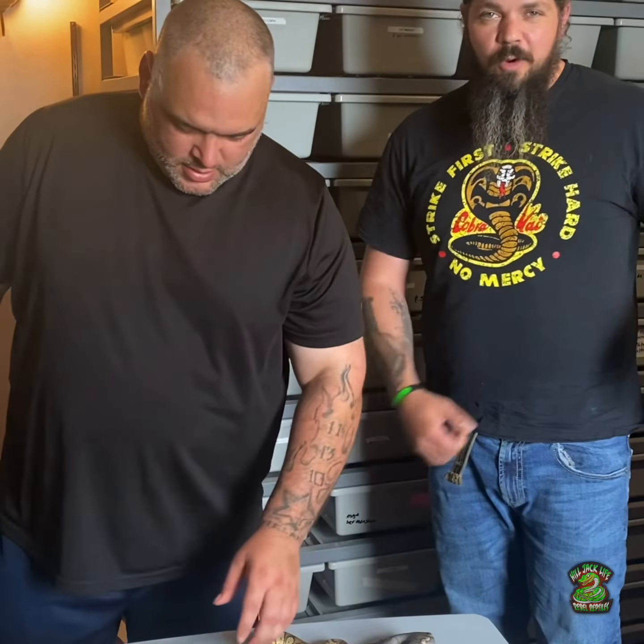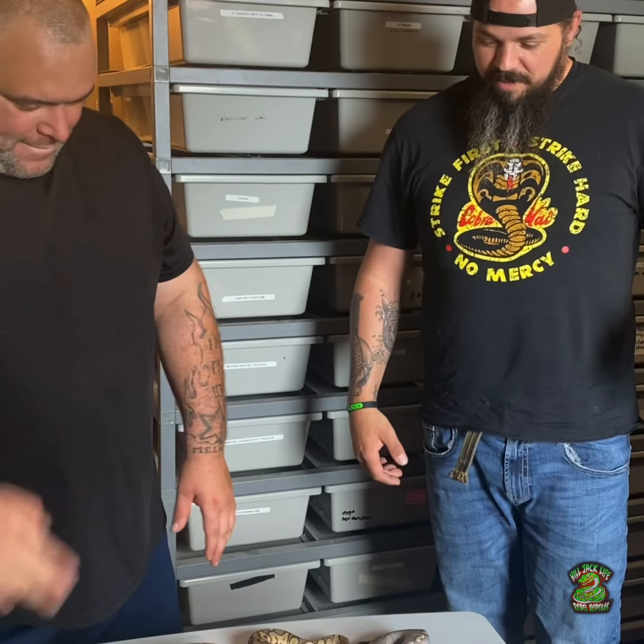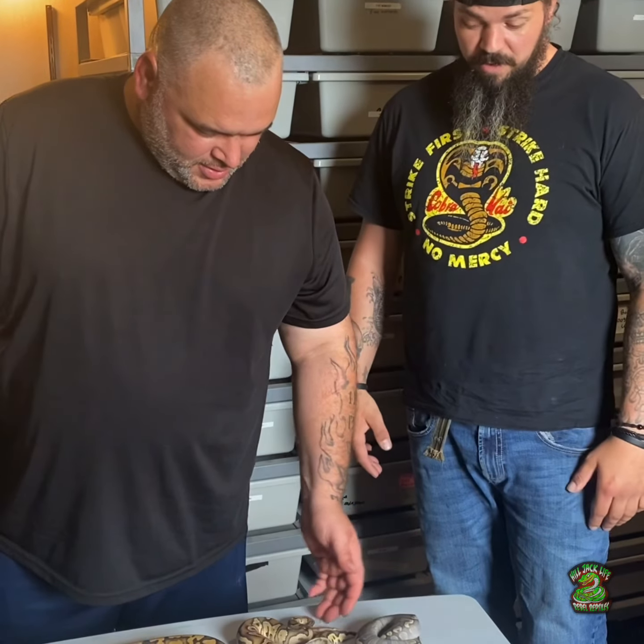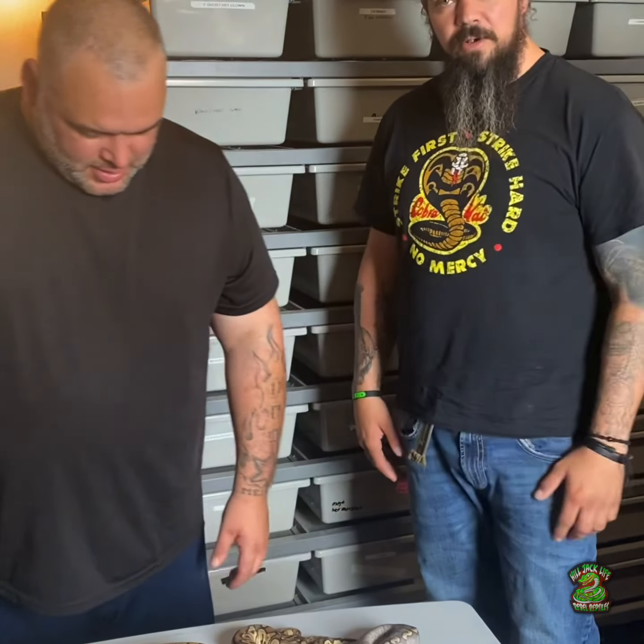Alright, we're over here with my boy Sean's Old Troy City Reptiles — make sure you go check them out on Facebook. He's got a lot of awesome snakes for sale, but yeah, let's get into it.